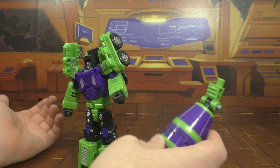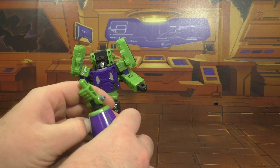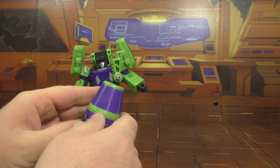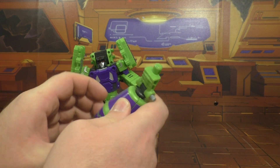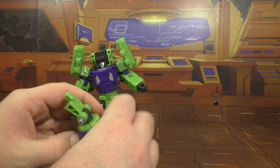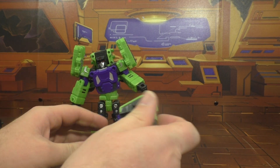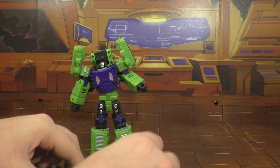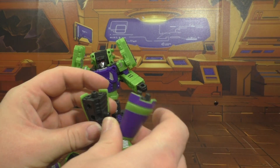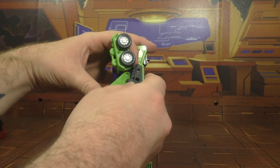Set it to the side and he's more like a regular robot, but then you've got to figure out what to do with it, which they thought of — and by thought of, not the most ingenious of ideas. They made it so that you can take the barrel apart: pull these apart, pull these apart, pull these apart, and now you've got missile pods.